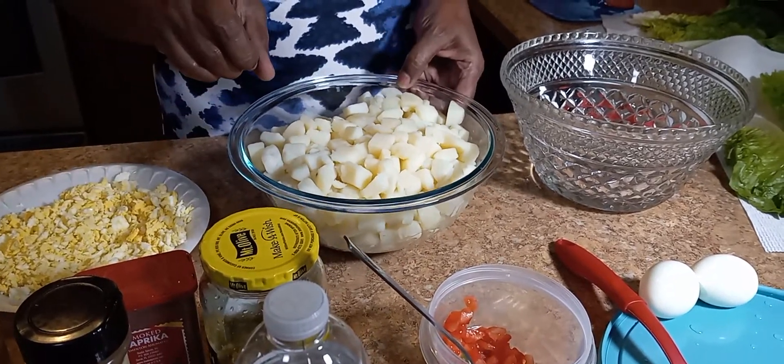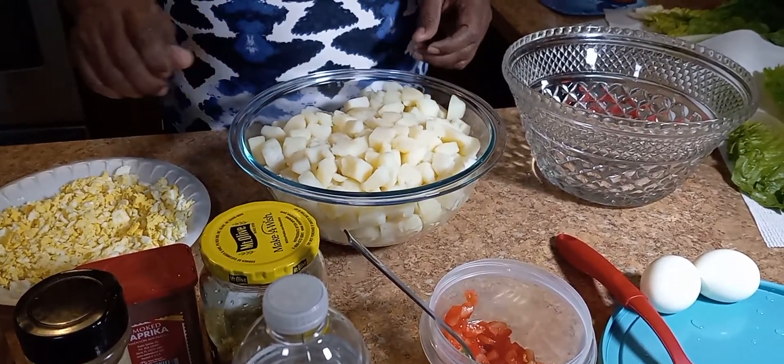I'm going to be making a simple potato salad, and I'm going to give you the secret to a good potato salad.